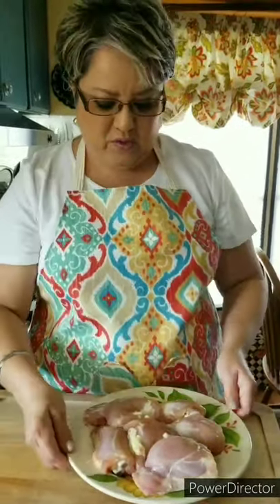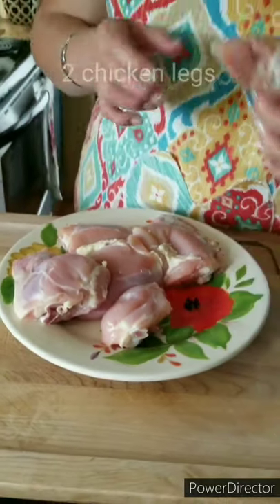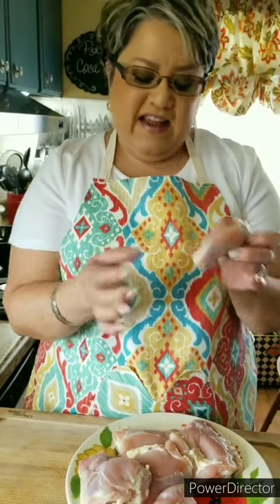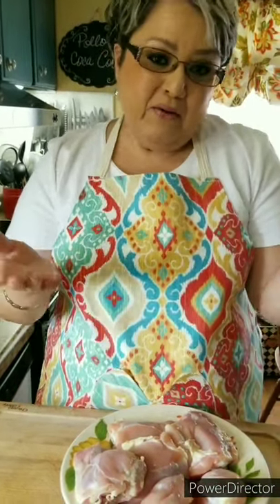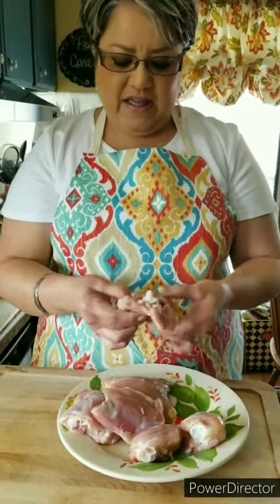I have my chicken that I just took out of the refrigerator and it's ready to go. I've got four chicken thighs and two chicken legs. If any of you are familiar with my cooking, you know that I usually remove the little bone at the end of the leg — I just don't like it, but you can leave it on if you like. I have removed the skin off the chicken, but left a few little pieces on, only because I do want it to add just a little bit of taste without making a very greasy dish. So I'm going to put my chicken into this bowl.